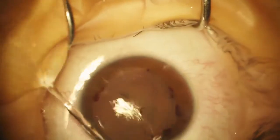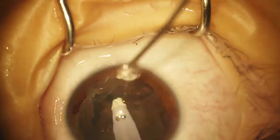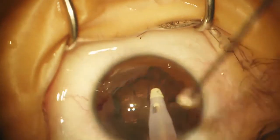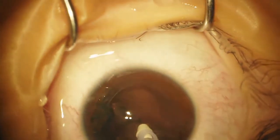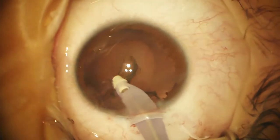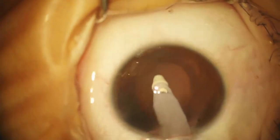Because this is going to be very soft, we're just going to use INA — we don't need any FACO power. Once again we'll use continuous irrigation. I could have hydro-dissected but it's really not necessary because it's soft enough — it's like doing INA for cortex. We just sort of work around it, and as we thin it out it'll fold in on itself on its own. We'll remove some of the little strands of cortex and polish.